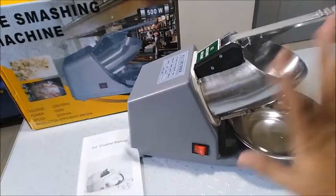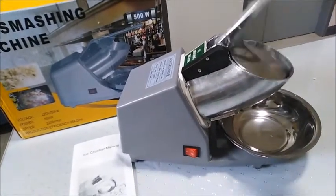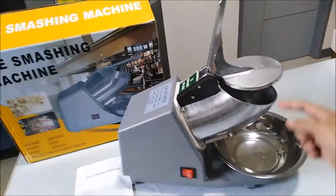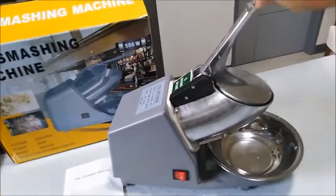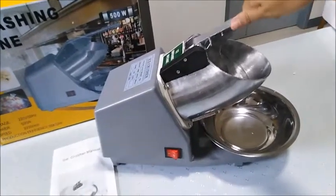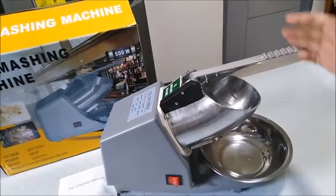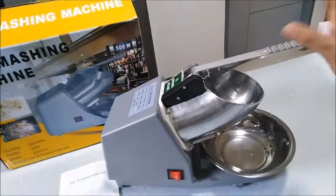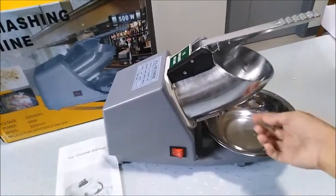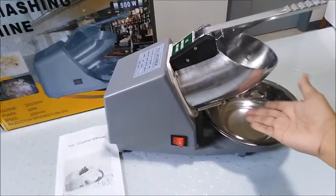The reason why I ordered this one is because on my birthday I'm going to make halo-halo. What you do is you just cut the ice, put it in there and smash it like that. Make sure you put a little bit of weight when you push it, and put a cloth because sometimes it vibrates a little bit.